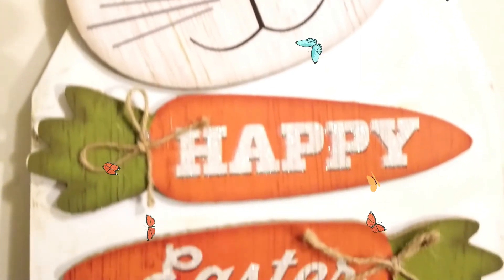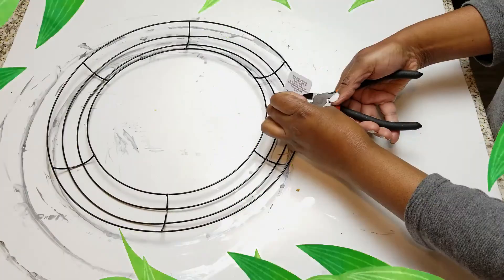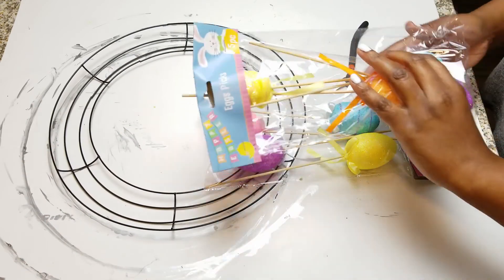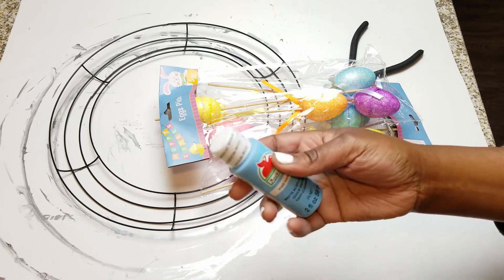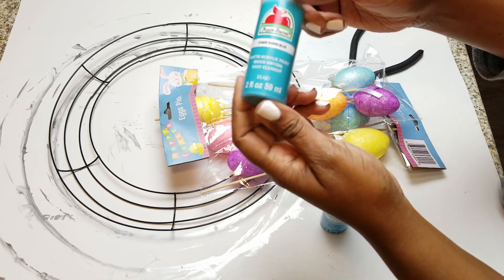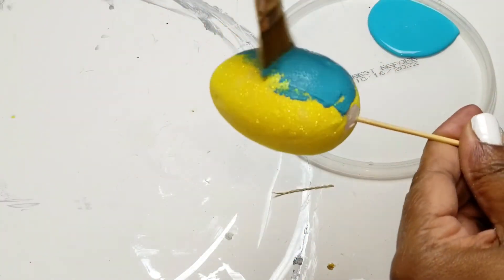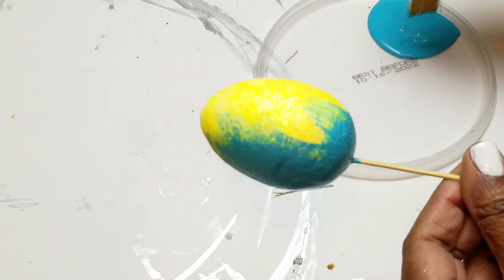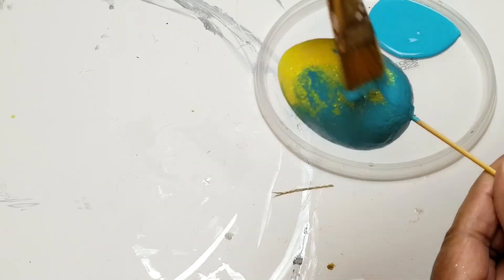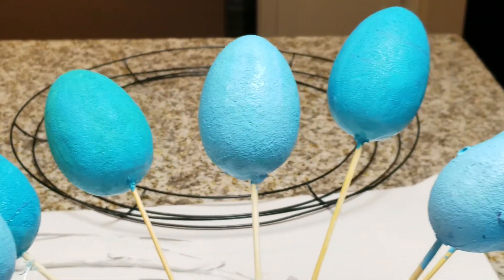I love doing vintage and time-worn faux finishes and glazes with distressing, so I will get into how I created these. For my first DIY I have one of these wreaths from the Dollar Tree and some eggs. I wanted to do a naturalistic spring accent using these really pretty blue colors — sort of a robin's egg blue — to paint the eggs in different shades, then go back and distress them in all different sizes, as I'll be using them for two different DIYs: larger ones, medium, and small.